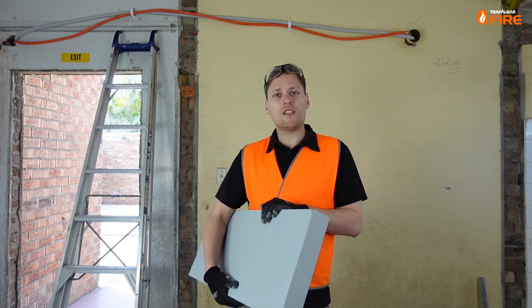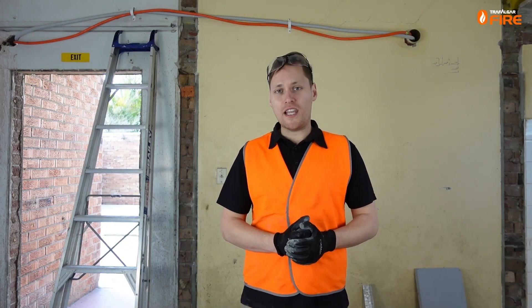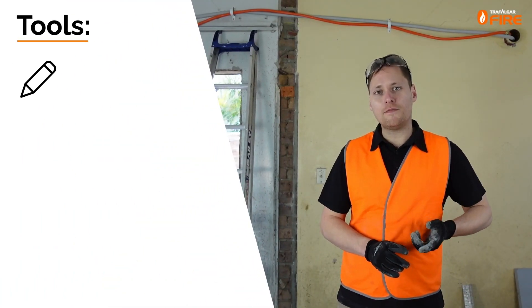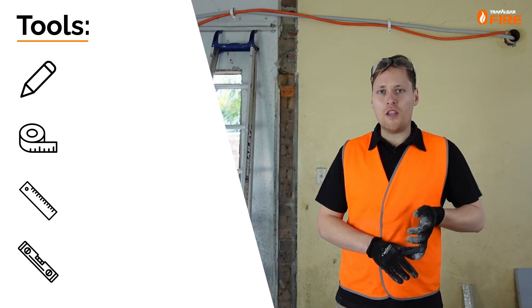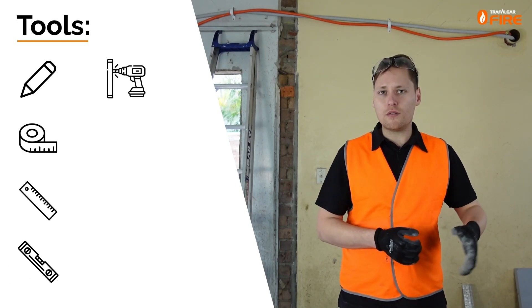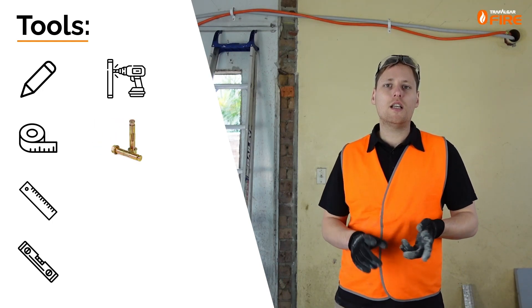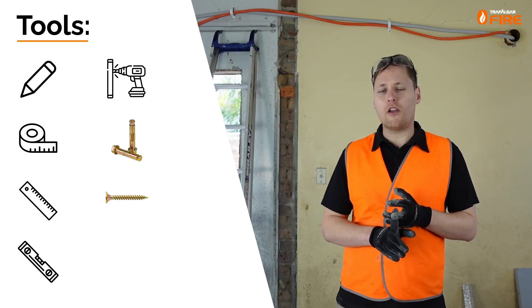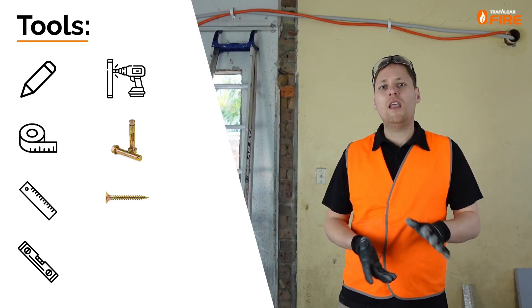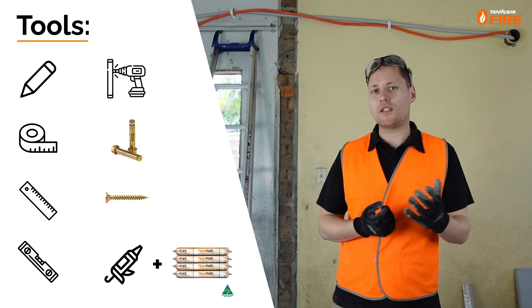If you're using power tools we do recommend some dust extraction as it can get dusty on site. The tools you'll need for a MaxiLight bulkhead installation are: a pen for marking out, a measuring tape, a straight edge and a level, a hammer drill to drill into the concrete substrate, M6 dynabolts, plasterboard 8 gauge by 100mm screws for the steel angles, and fireflex sealant — we're using the sausages today so we'll need a sausage gun to go with that.